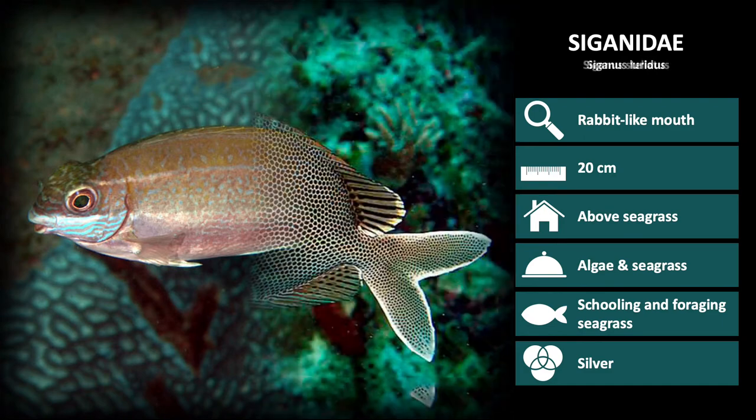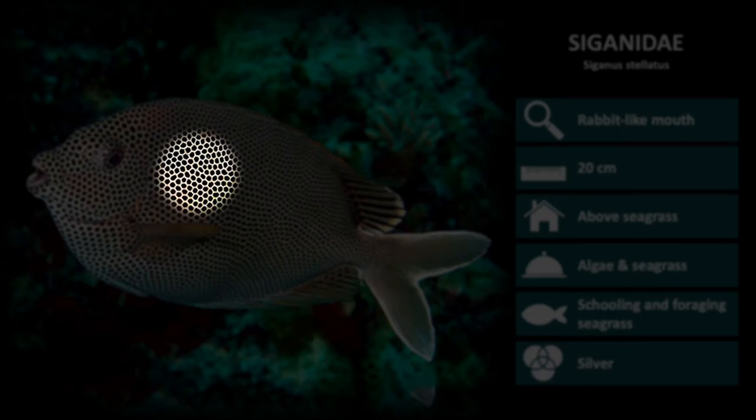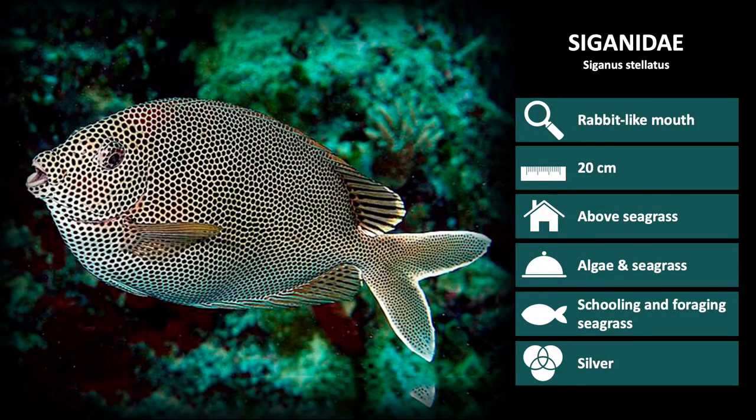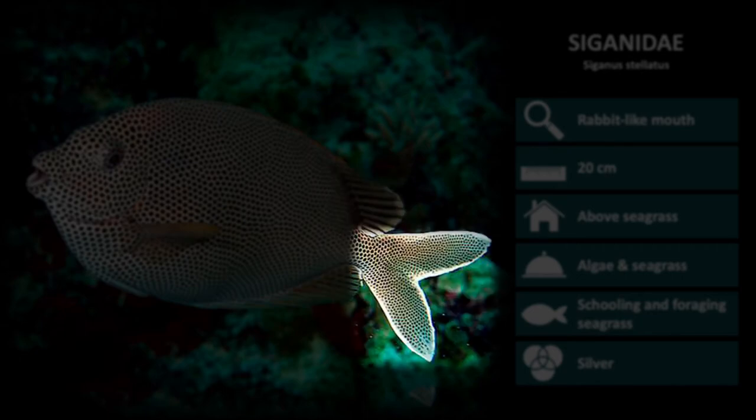Next is Siganus stellatus. This species is characterized by their white body and the many black spots covering them from head to tail. The dorsal and anal fins have black stripes running through them and the tail has a white outline.